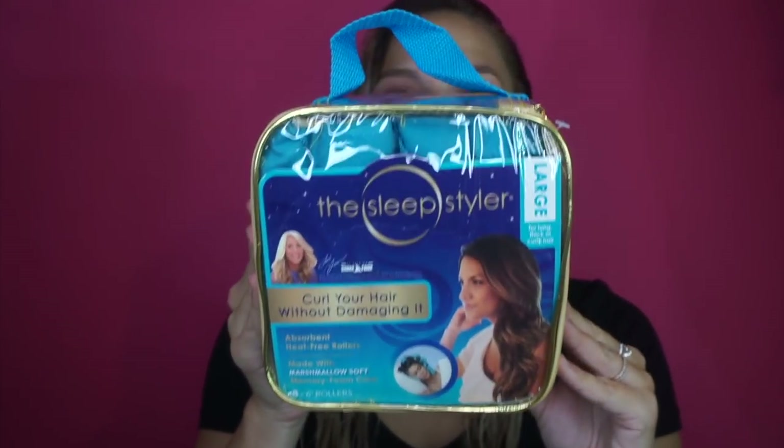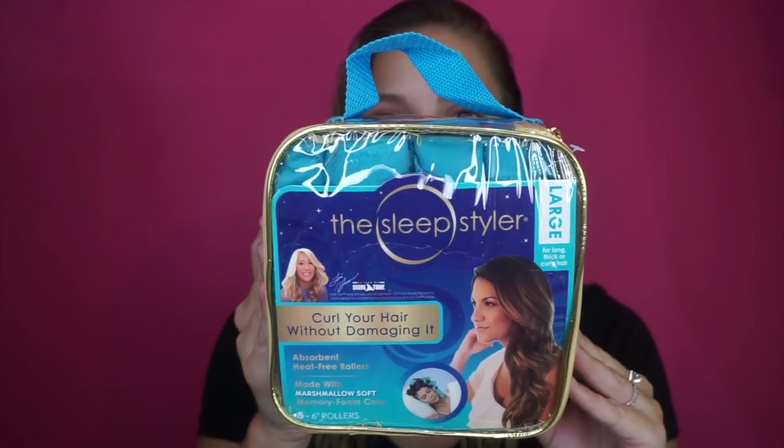Today I'm filming a review and tutorial on the infamous Sleep Stylers. I've seen these all over YouTube and Instagram, and they were actually on Shark Tank, which is where I saw them — they worked really well on there. I have high hopes, though all the tutorials I've seen feature girls with longer hair than mine, so we'll see. You're supposed to be able to sleep in them, and they're supposed to feel like little pillows on your head.